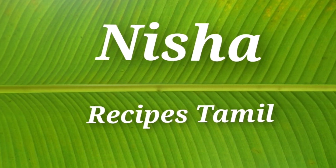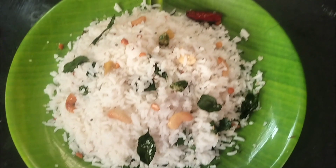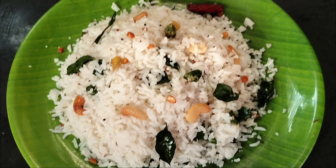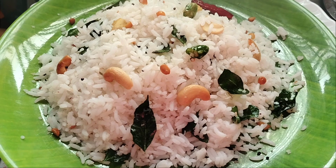Hello friends! Welcome to Nisha Recipes Tamil! This is a good lunch box recipe for our channel.